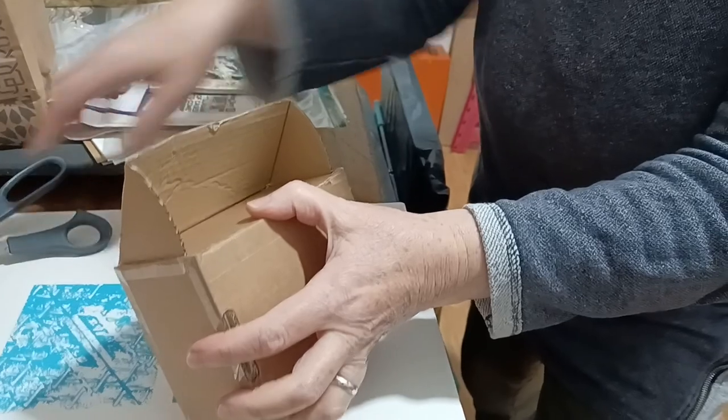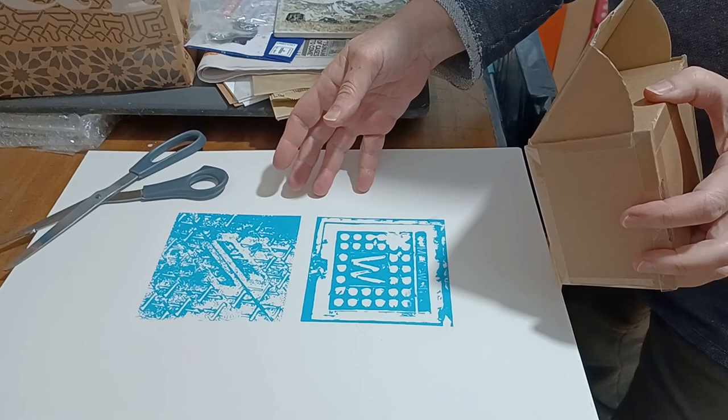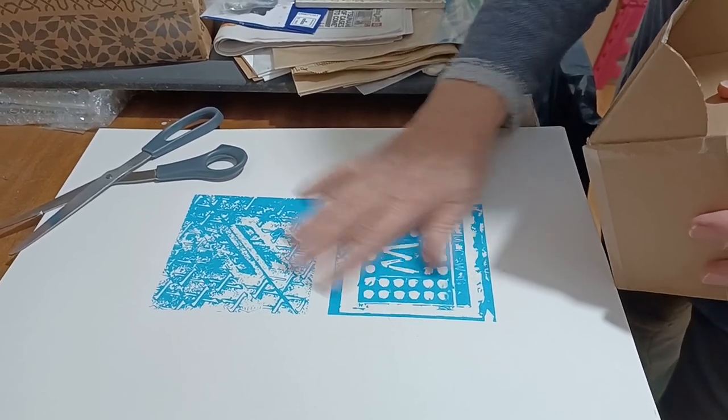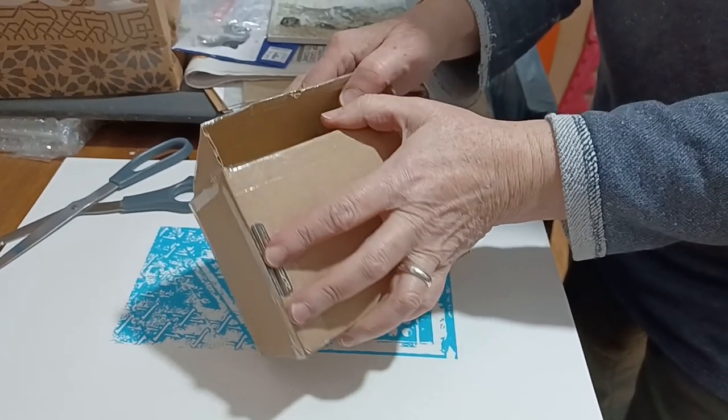Before I go any further, I just want to say this is the first of a series of prints I'm doing — screen prints taken from photos of manhole covers in wine. Photos were taken by Melvin Williams and digitally altered by me. Right, advert over, let's go back to the unboxing.